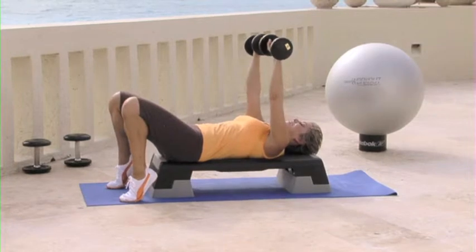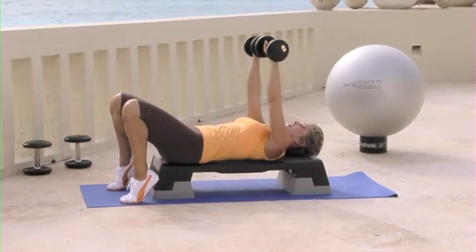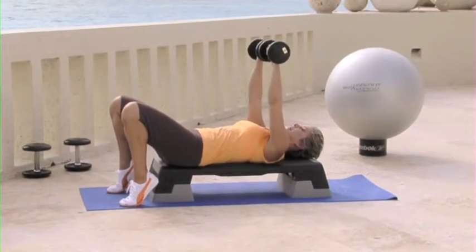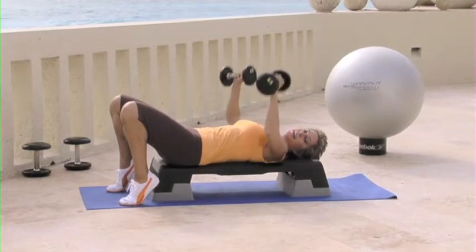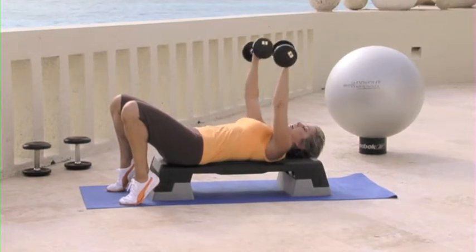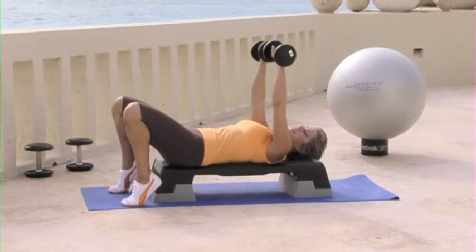And squeeze. And down. Squeeze. We're going to do four more like this. Up. Three. And up. Give me two more. Two. And lift. And one. Fantastic.